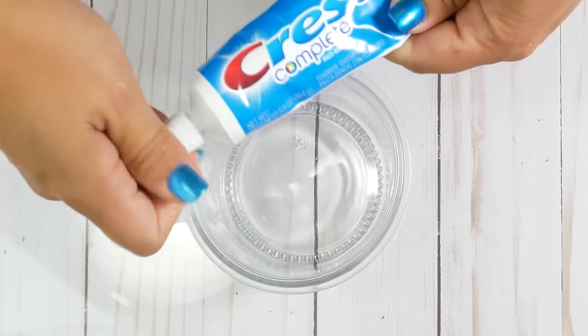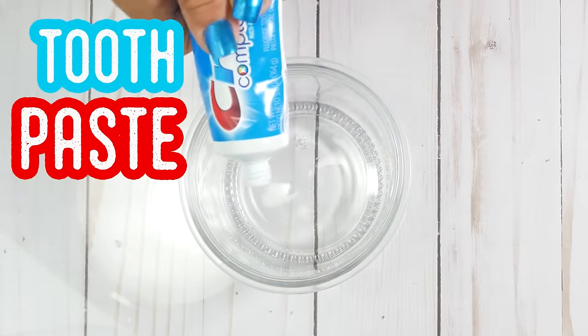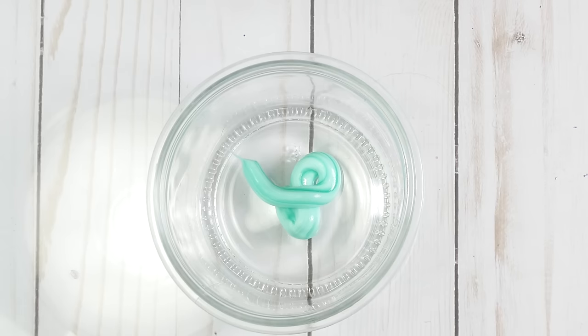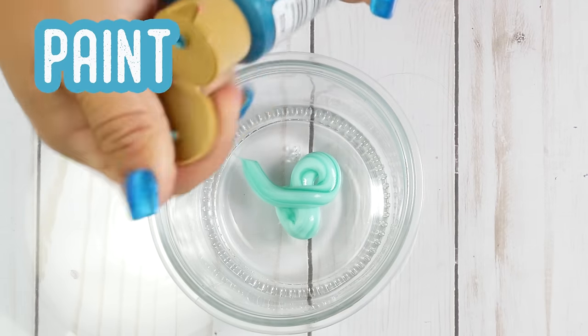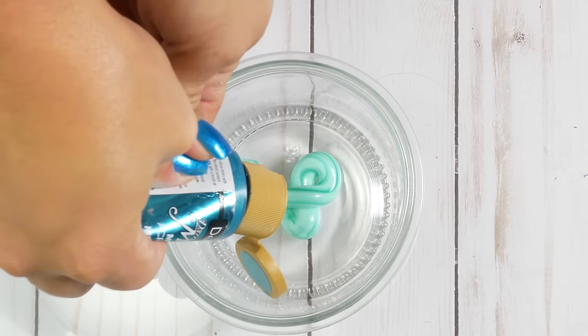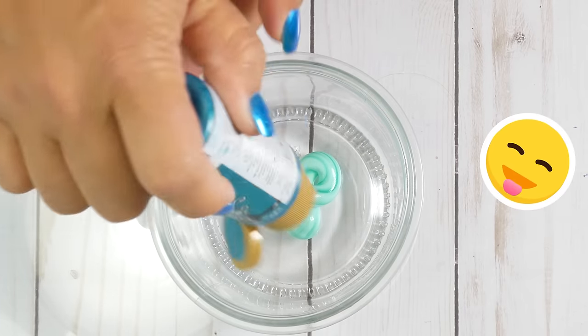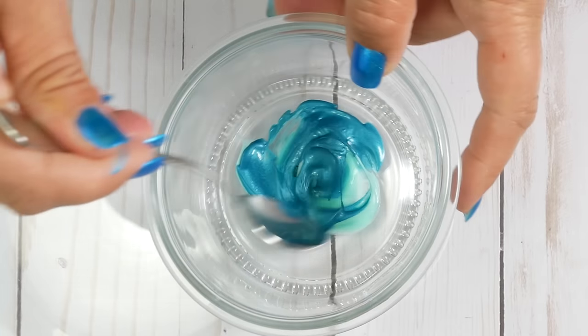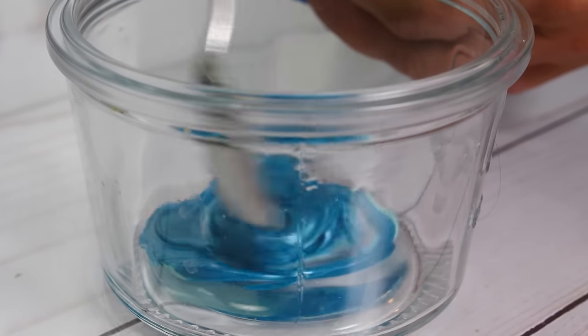For this first slime, the recipe says to add some toothpaste. I chose Crest because that is what's worked for me in the past. Then you're supposed to add paint. I chose this lovely shade of blue — look at me, I am all blue right now. I'm loving the color blue, but you can pick whatever you want. Once it's done, you're supposed to mix it up, so I mix it up.